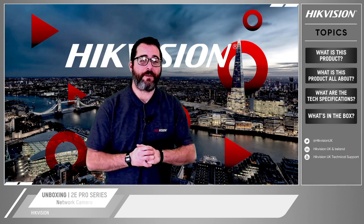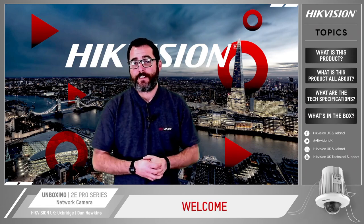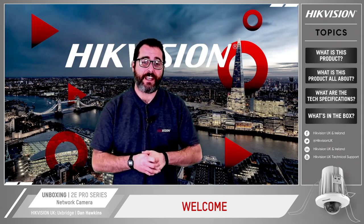Hello and welcome from Hike Vision. I'm Dan Hawkins and I look after the internal projects here at Hike. Today we'll be looking at the new 2e network camera.